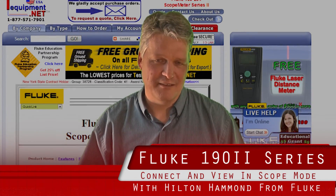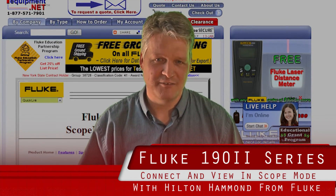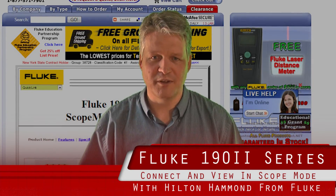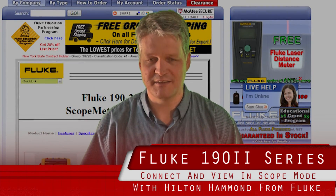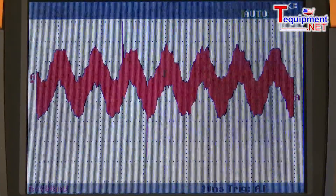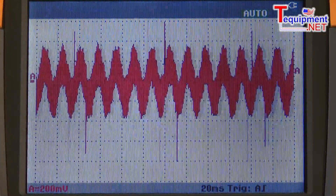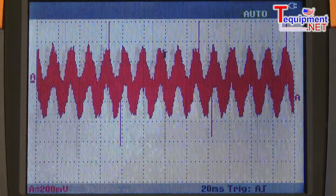Hi, my name is Hilton Hammond, I'm the Product Marketing Manager for Fluke Corporation. The product lines I manage are the Fluke Portable Oscilloscopes, the 190 series Scope Meter. For those that are not familiar with the Fluke Scope Meters, I'd like to introduce a function called Connect and View.